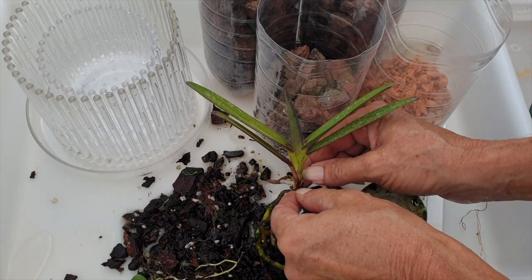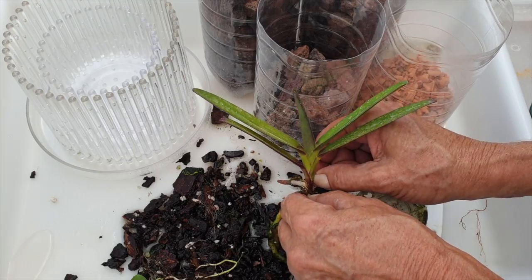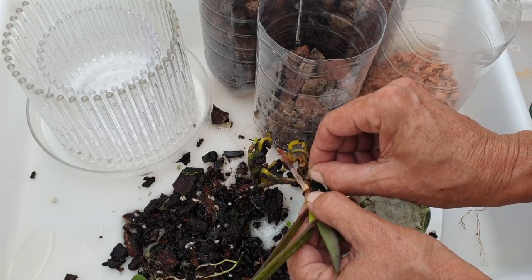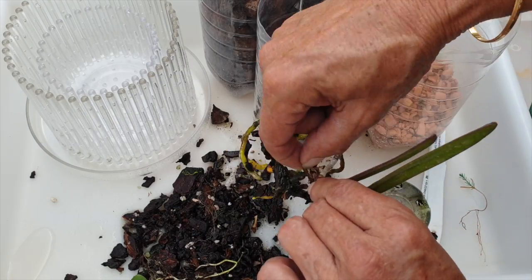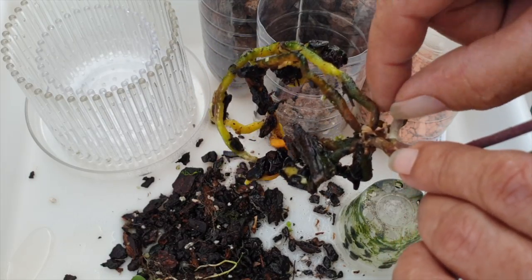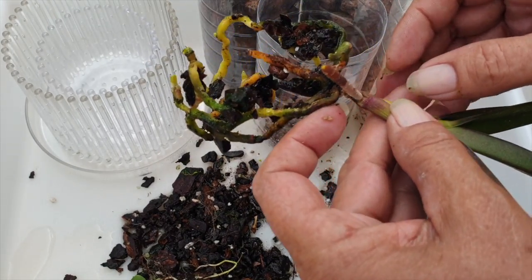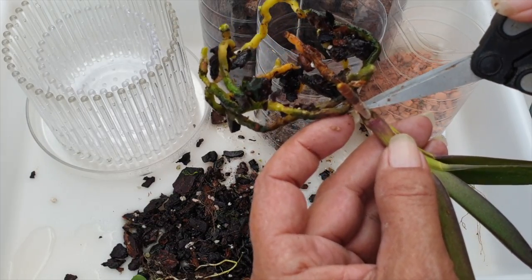I would like to remove this sheath at the base here from the dead leaf. Renanthera and stem rot — they're very compatible. So I'd like to take advantage and avoid having that happen by removing this little sheath. At least we've done our due diligence. We'll make sure there's no pests lurking in there. There may have been a start of mealybugs at the base there, but it's too early to tell. And if that was the case, they're gone.